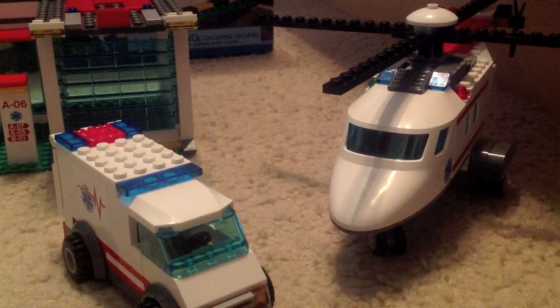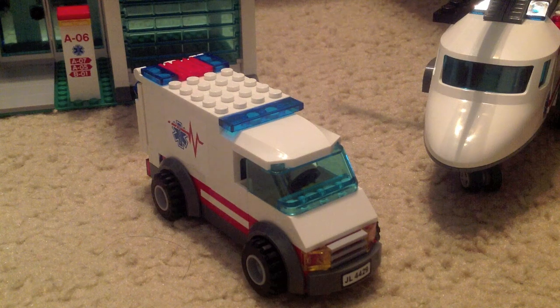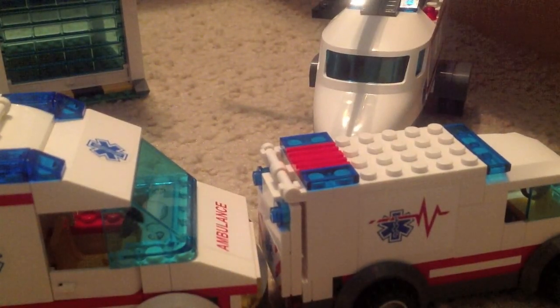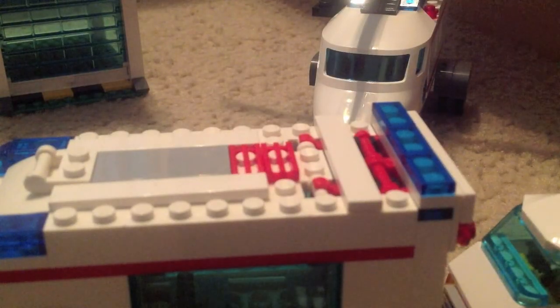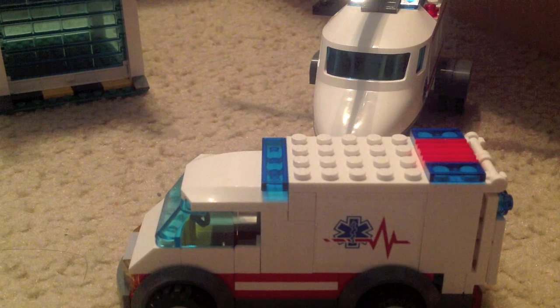Let's look at the vehicles. First, the ambulance — it's a pretty good vehicle, but I think the separate Lego City ambulance set at $20 is better because it's bigger and has windows in the back. This one doesn't have that, but it opens up pretty smoothly. The top opens up on that one, which this one can't do, but it's still a pretty good vehicle.